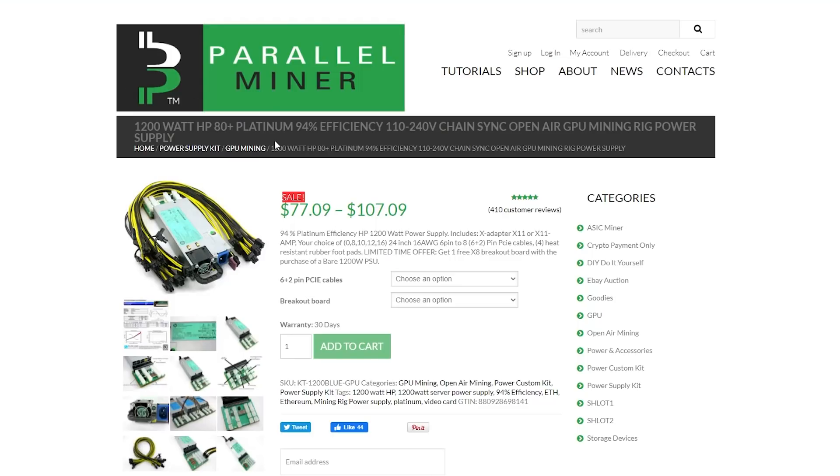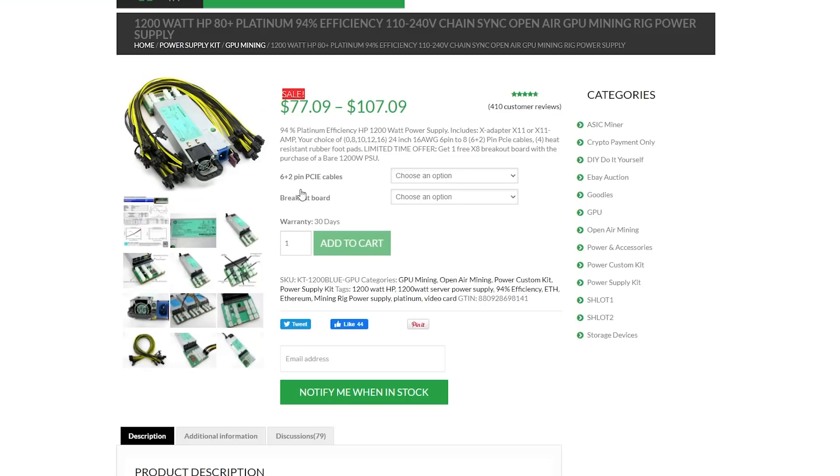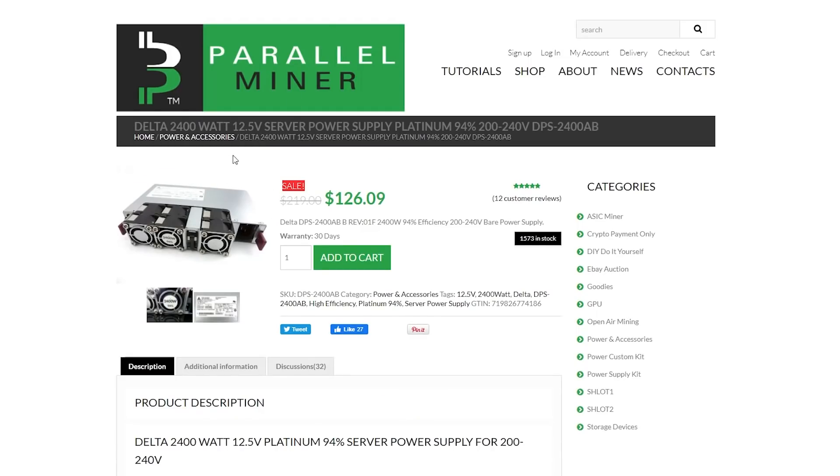For server power supplies I usually buy them from Parallel Miner, and looking on eBay is also fine. There are two parts: the power supply itself and the breakout boards. For power supplies there's the 1200 watt 80 Plus Platinum option — super efficient — which can run on 120 or 240 volts, but on 120 volts you can only pull 900 watts out of it, so please keep that in mind. There's also the Delta 2400 watt power supply — a monster for big projects such as 12 GPU rigs — which takes two different breakout boards and only runs on 200 to 240 volts.